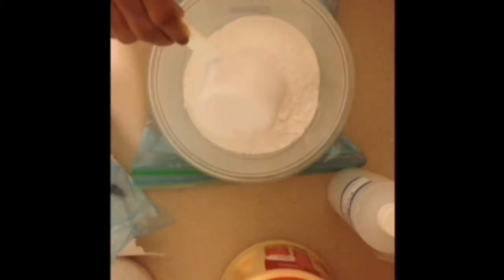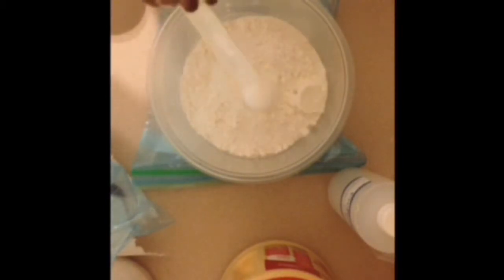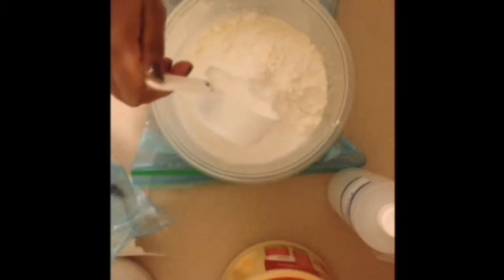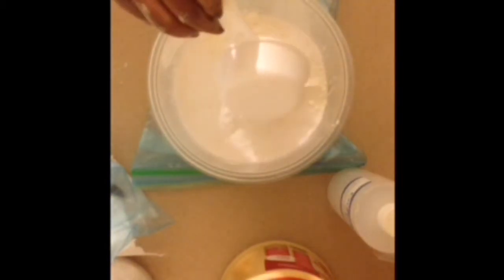I'm not going to give you an exact recipe, but in goes my baking soda, cream of tartar, cornstarch, tapioca powder, and my SLSA — which is sodium lauryl sulfoacetate.